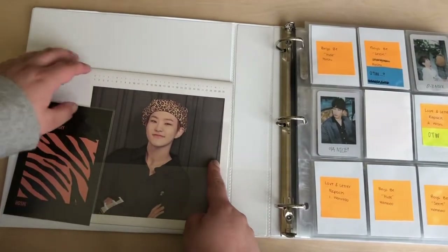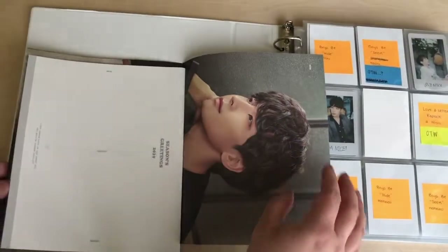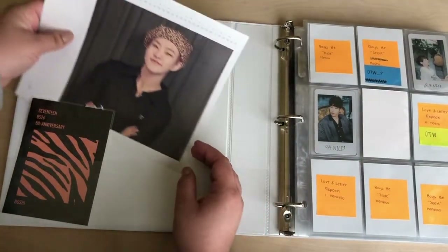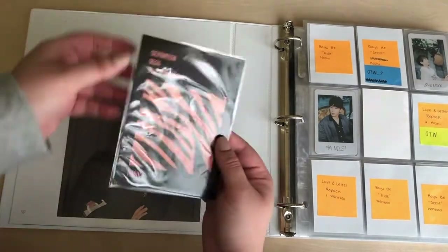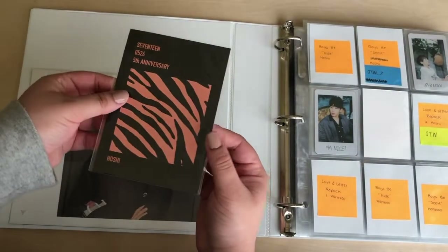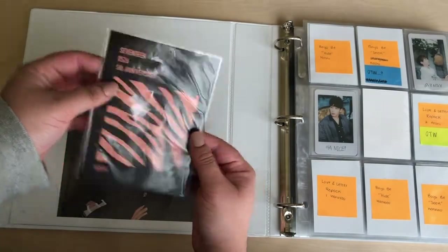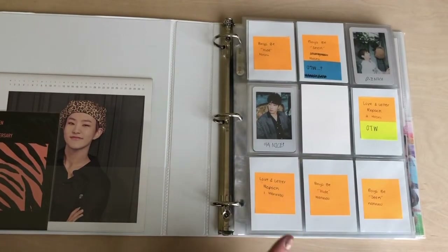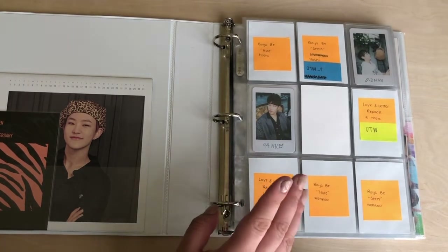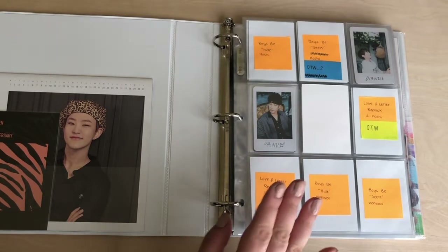On the side here I have these posters from Seasons Greetings 2019. I just have Jeonghan, Wonwoo, and Hoshi, and then I have Hoshi's little postcard from the anniversary t-shirt. I thought it was really cute. I'm still debating on where exactly to put this away because I want to show off the back of it and everything. I think it's so cute. So for Seventeen, I fully collect Hoshi and Wonwoo's Korean photo cards. I do inclusions and then non-album cards. But for their Korean photo cards, I do just Hoshi and Wonwoo.